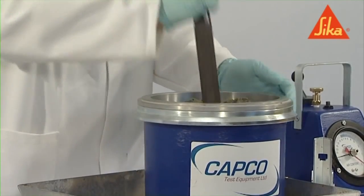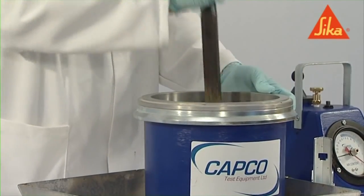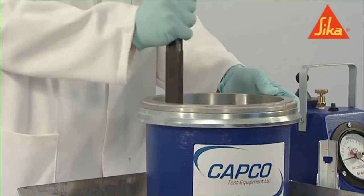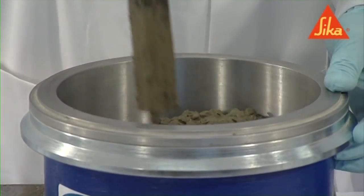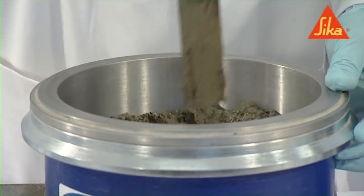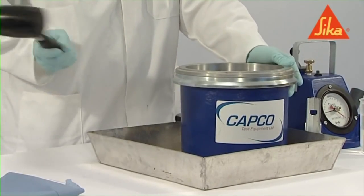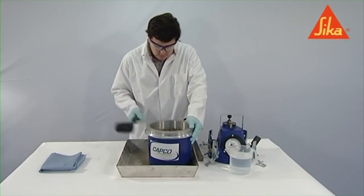A compacting bar is the most commonly used method in the UK. Distribute the strokes of the bar in a uniform manner over the cross section of the mould. Make sure that the bar does not forcibly strike the bottom of the container when compacting the first layer, and does not significantly penetrate any previous layer. Subject the concrete to at least 25 strokes per layer.